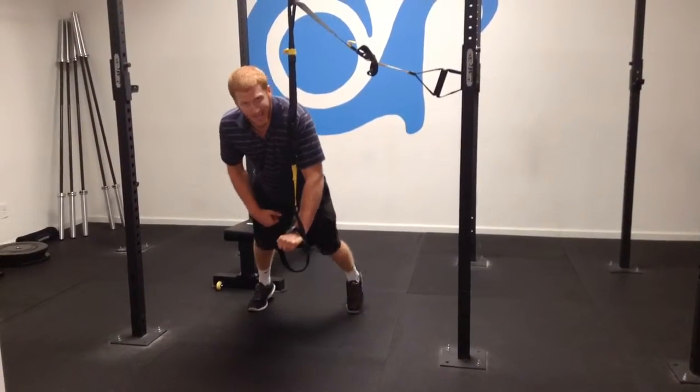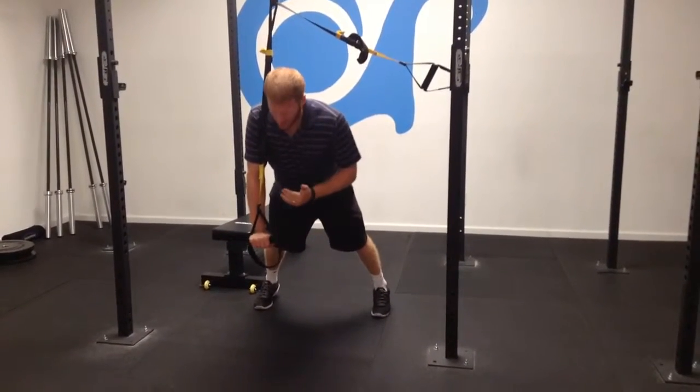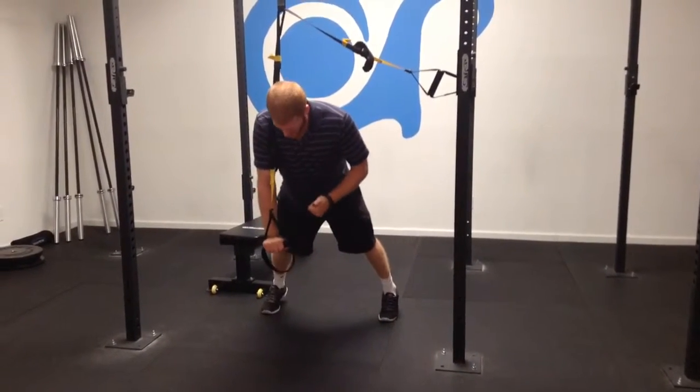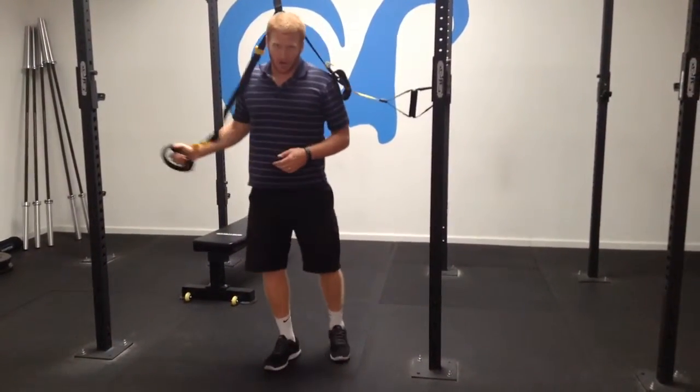You're going to hold for about 20 seconds, then switch sides and do it on the other side. Staying as tight as possible, not compensating your hips, staying in a nice straight line, nice and firm. This is the TRX Single Arm Hold.